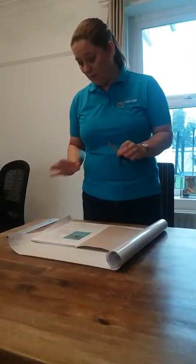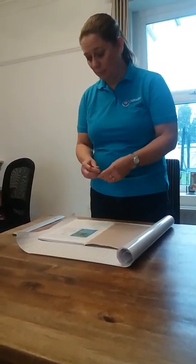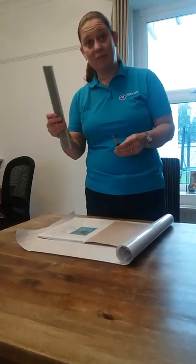So I've got here a roll of the plastic material, I've got here the workbook, I've got my pair of scissors and I've got a ruler, and I'm going to show you how to do it.